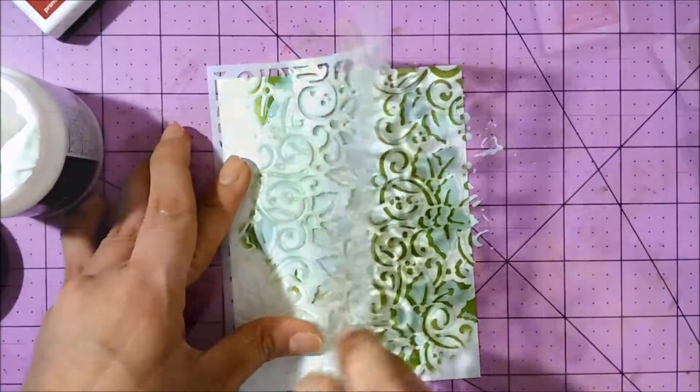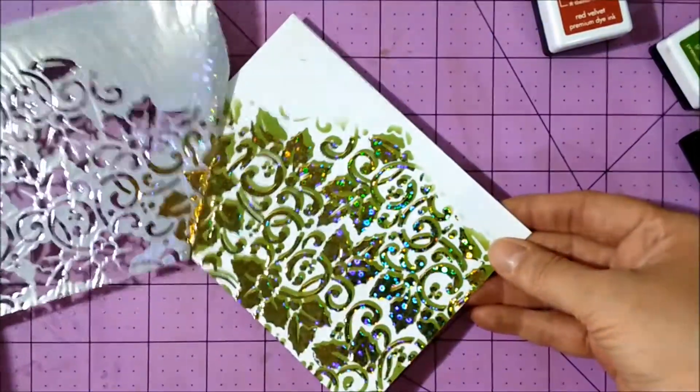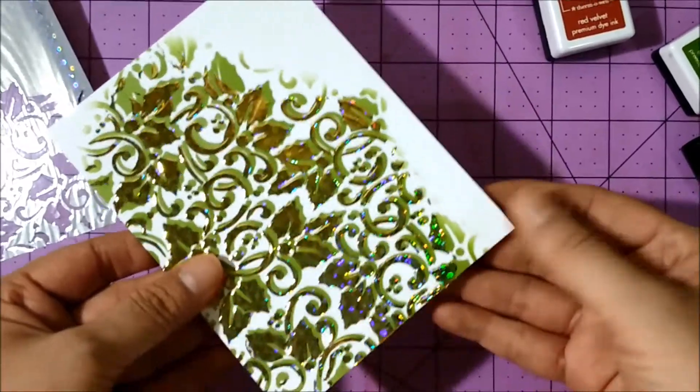I lift that up, and once the gel is dry, all you need to do is run it through the laminator. I used this beautiful gold sequins deco foil by Gina K Designs.